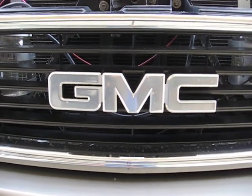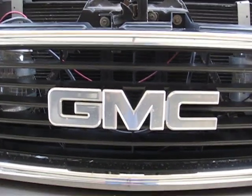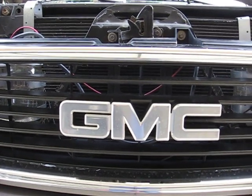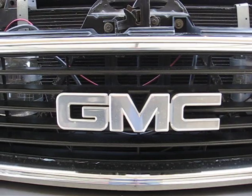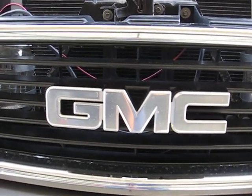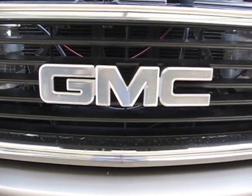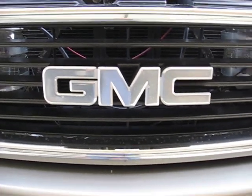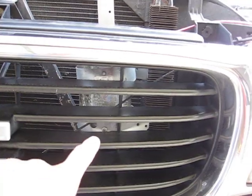With gas prices going up, I happened to see online a hydrogen fuel cell which is supposed to give you more miles to the gallon. Now the prices are going low, but give it about two more months and I'm pretty sure the gas price will be back to five dollars.